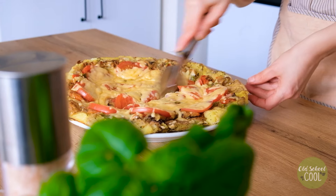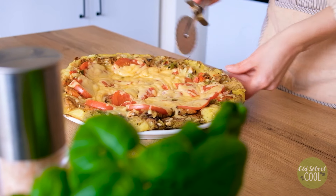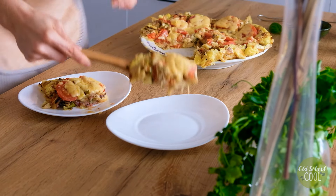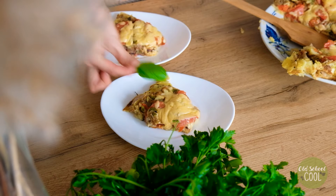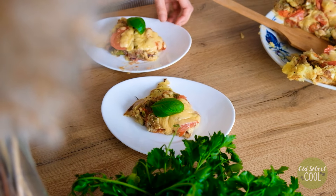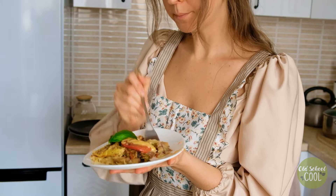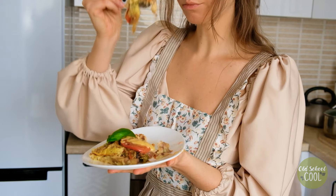The natural starchiness of the potatoes forms a sturdy, crispy vegan pizza base. Slice up, serve, and enjoy this tasty, healthy vegetable pizza. Eat immediately for the best texture. However, leftovers can be stored in an airtight container in the fridge for later.